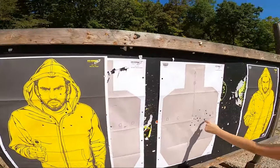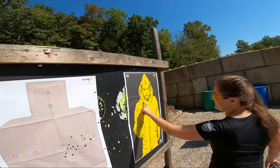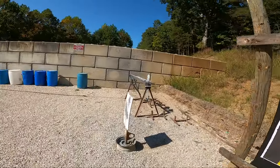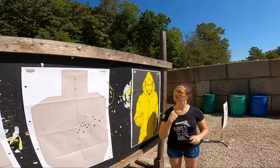It hit the exact same spot. That guy's having a bad day — neither is he. I winged him, he's not maybe immediately dead. That guy's super dead. No idea on the steel, it's too hard to tell.